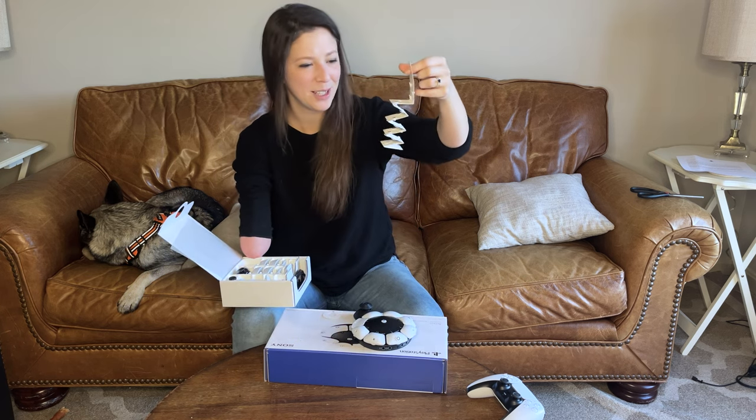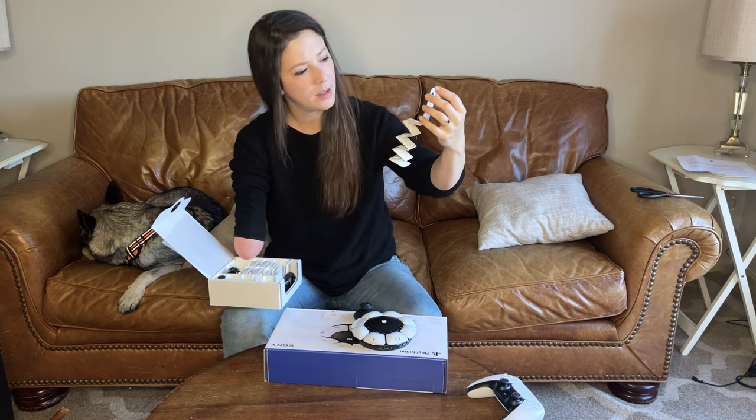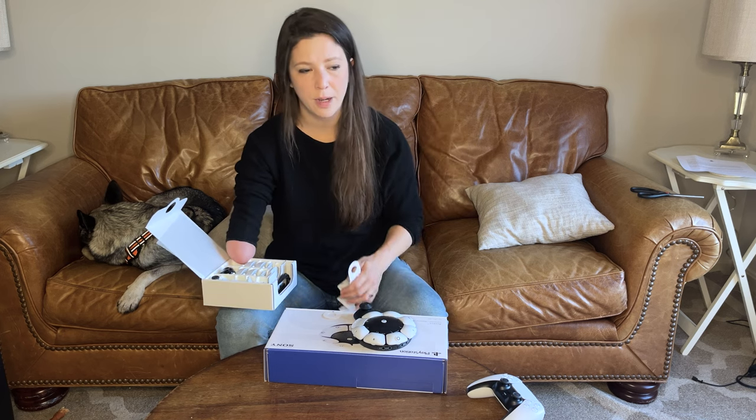As a kid, could I ever have imagined myself holding something like this? Something as advanced as this — I was saying as a nineties kid, advanced compared to that.